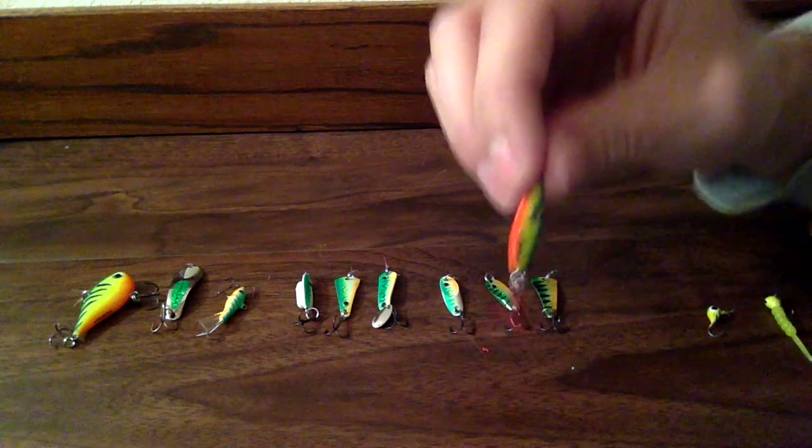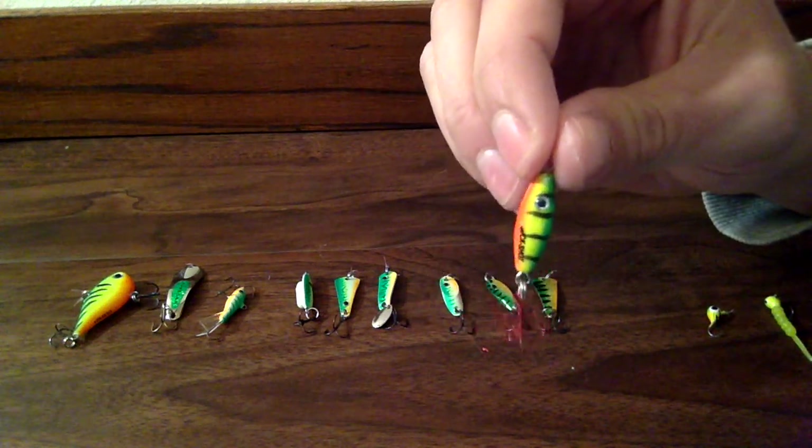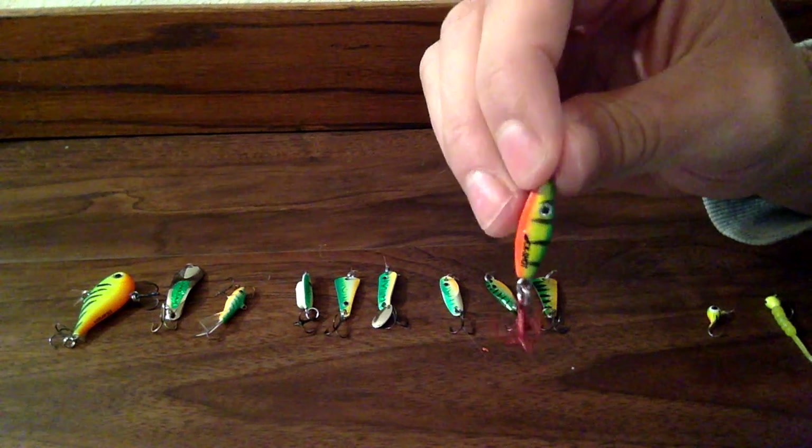This next one is a buckshot rattlespoon. And I just tip these guys with minnow heads or wax worms.